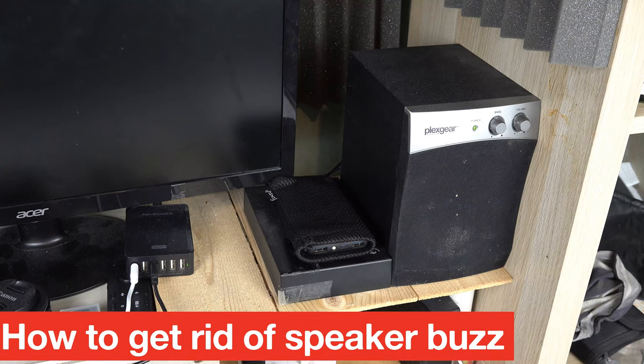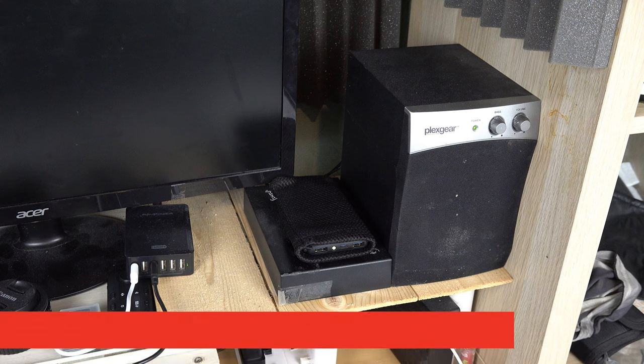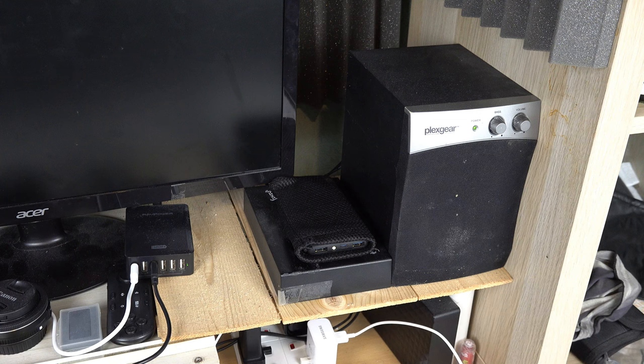If your speaker is buzzing even when your computer is off or when you're not playing anything, it is usually because your speaker's frequency is interfering with other devices that are near your speaker.